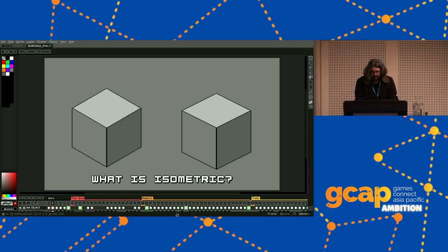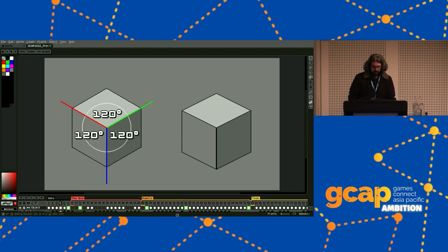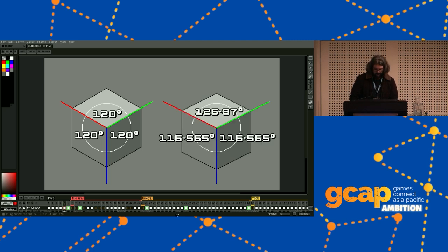So first up: what is isometric? Isometric projection is a way of drawing three-dimensional objects in two dimensions. The 'iso' in isometric just means equal, so essentially isometric means each of these axes are equally foreshortened — each axis is separated by 120 degrees. You might have noticed that the cube on the right is what isometric pixel art usually looks like, which is because isometric pixel art isn't really isometric. Technically, pixel artists do something called dimetric. That's not super important, but it's good to know the two follow different rules.